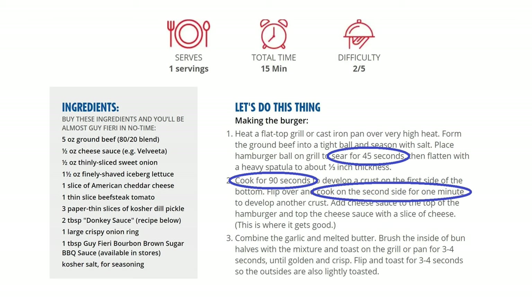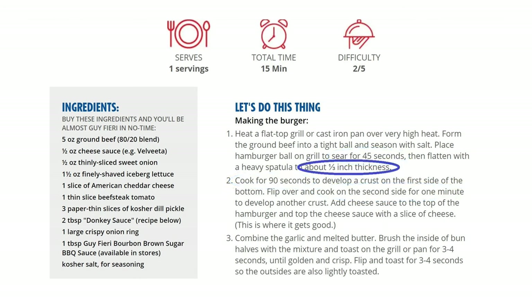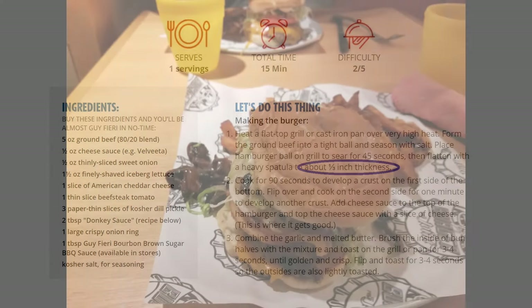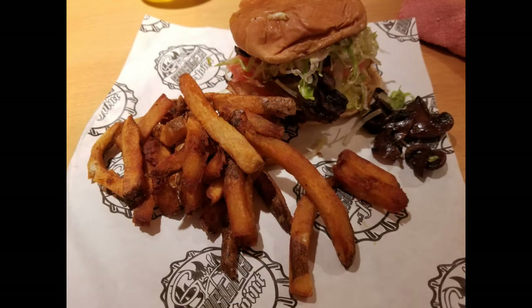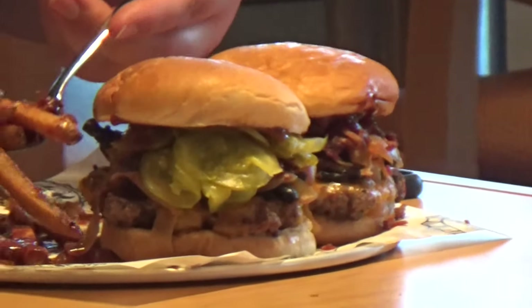Another tip: the recipe says to flatten the patty to about a third of an inch, which is what they do on the ship. The burgers there aren't really thick. Most guys, including me, like a really thick burger — and that's fine — but it's not Guy's burger. If you want that thickness, cook a couple of the thinner patties and stack them together, just like they do on the ship.